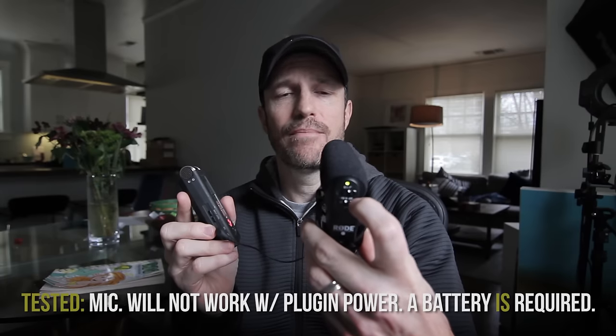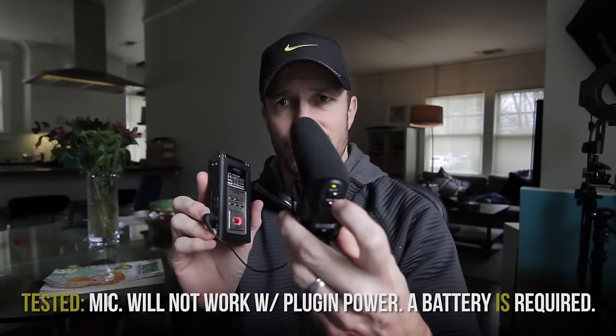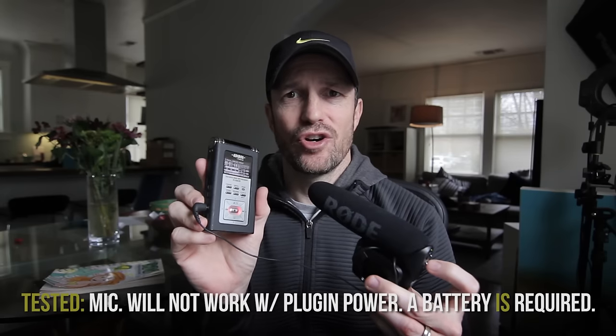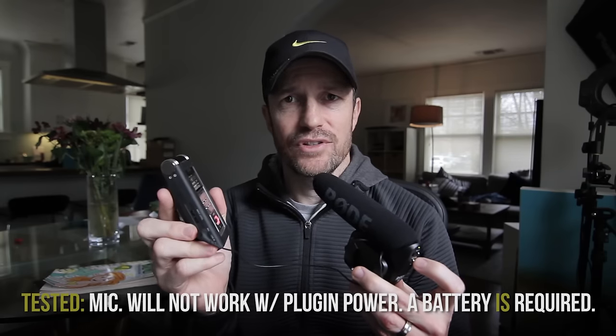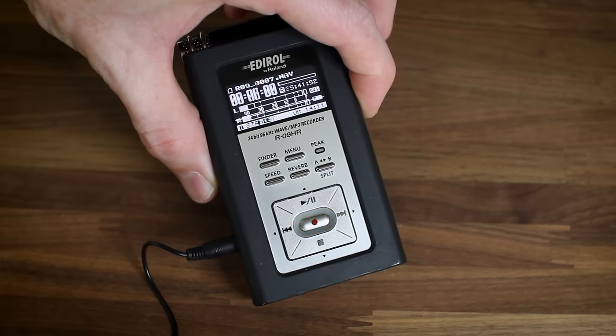The Rode is also powered by its own battery. So you plug it in, turn on the Rode, plug it into your recorder, set your levels — I actually have a video where you can check out how to set your levels — and then record. You can see I'm doing this off-camera.